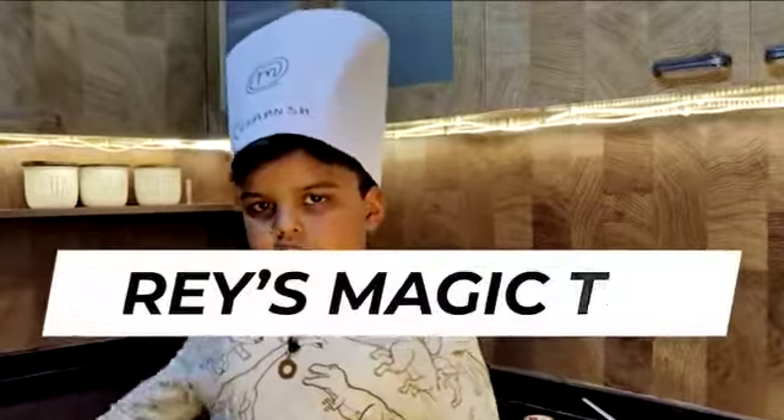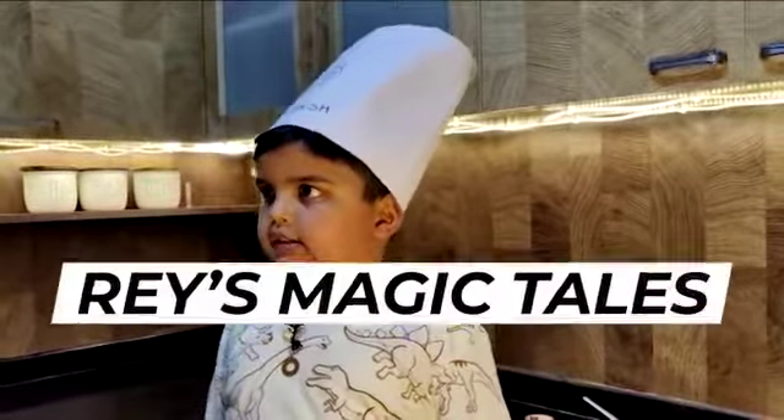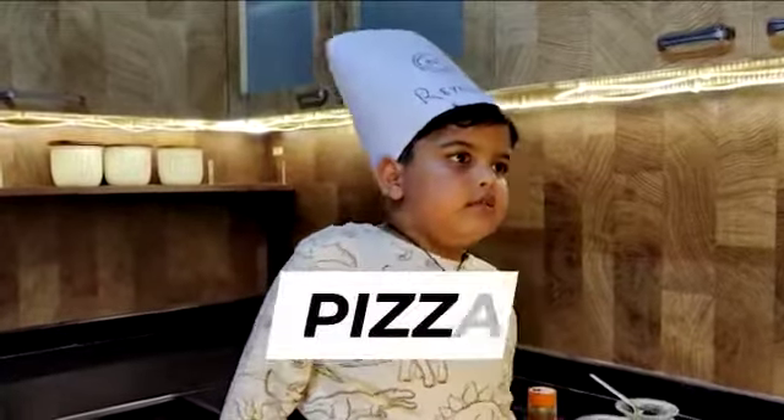Hello friends, welcome to Ray's Magic Sale. Chef Ray, welcome to our kitchen. Today we are going to make pizza. Let's start.